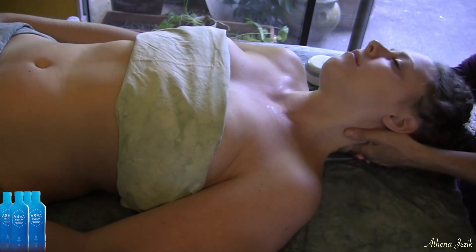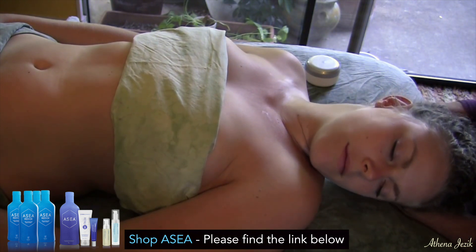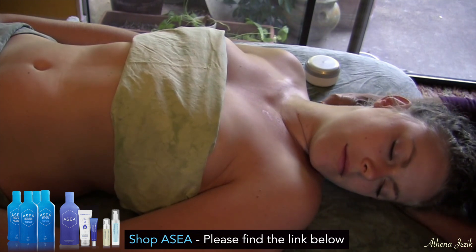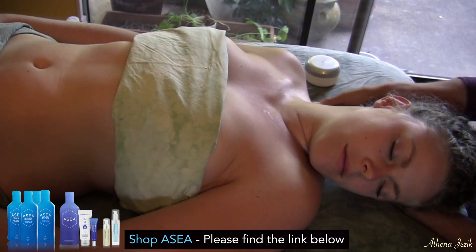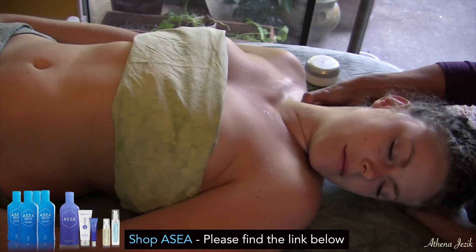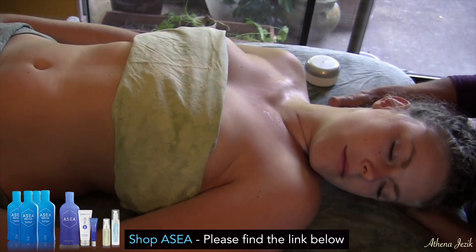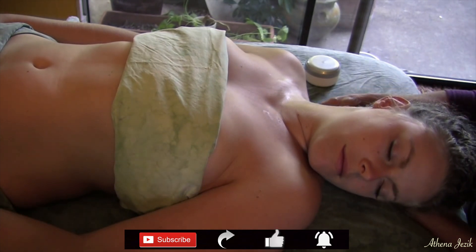We start out by turning the head to the side and then working the thumbs into the muscles of the neck, starting back here with the trapezius and working forward. Being very careful not to go too deep, but deep enough to feel what's going on. Remembering that there are a lot of delicate structures here — some are deep. There are a lot of lymph nodes, major veins and arteries, and a lot of cranial nerves that come into the neck. It's important to always respect that as you work into these areas of the body.